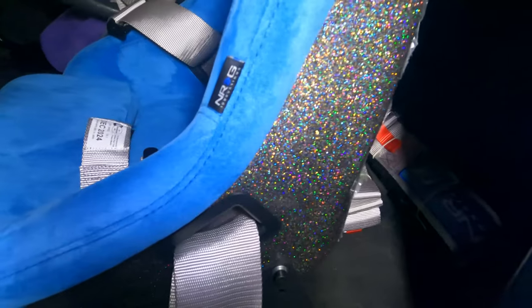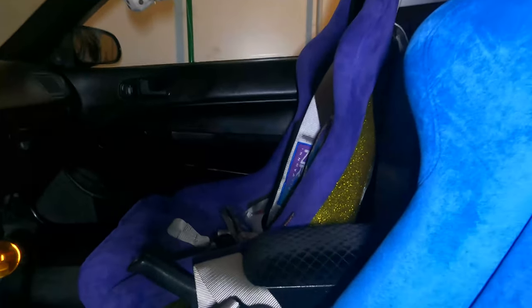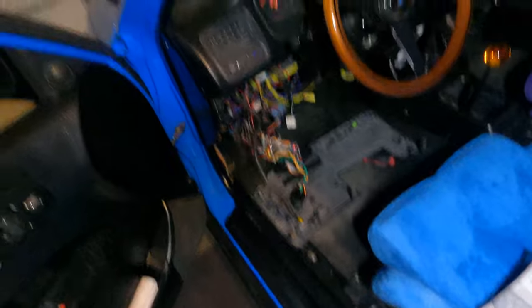This is the blue seat with the silver backing, and that's the limited edition seat with the gold backing. My dash is a little messed up — I blew a fuse for my Viper alarm and now I've got to replace the fuse so my car starts locking again.